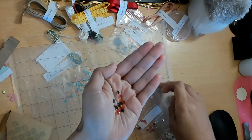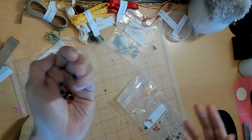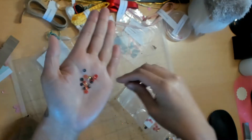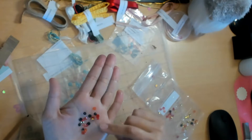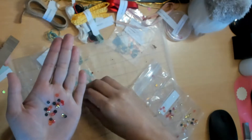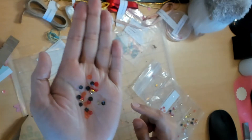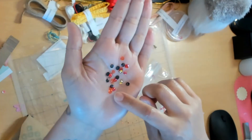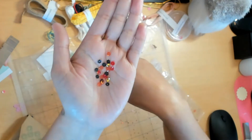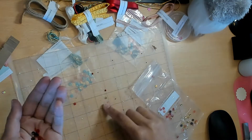I like to use my old Cameo mats - the ones that are worn out and I don't restick - because it works perfectly when you're trying to look at things like this or glitter, because everything goes on the mat and not all over your workspace. So the Poppy Parade Sequin Mix has little flowers, regular sequins, gold, a peach color, and black.